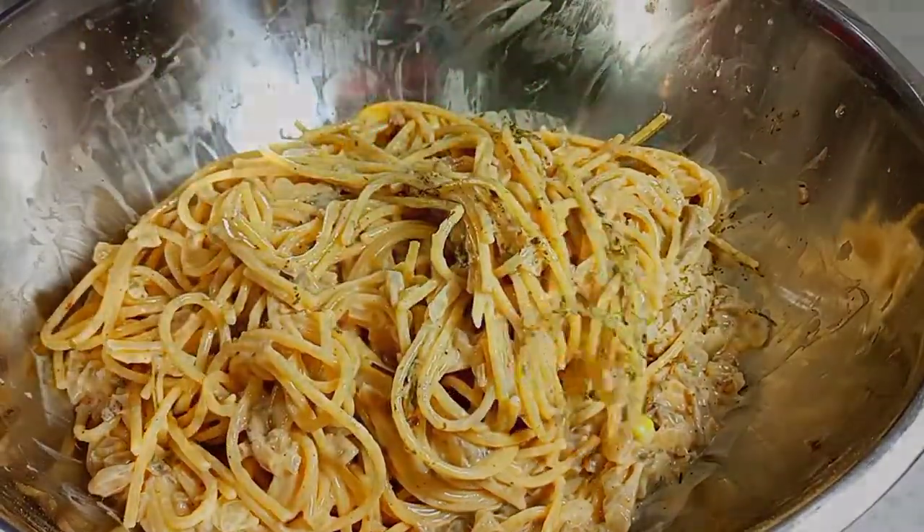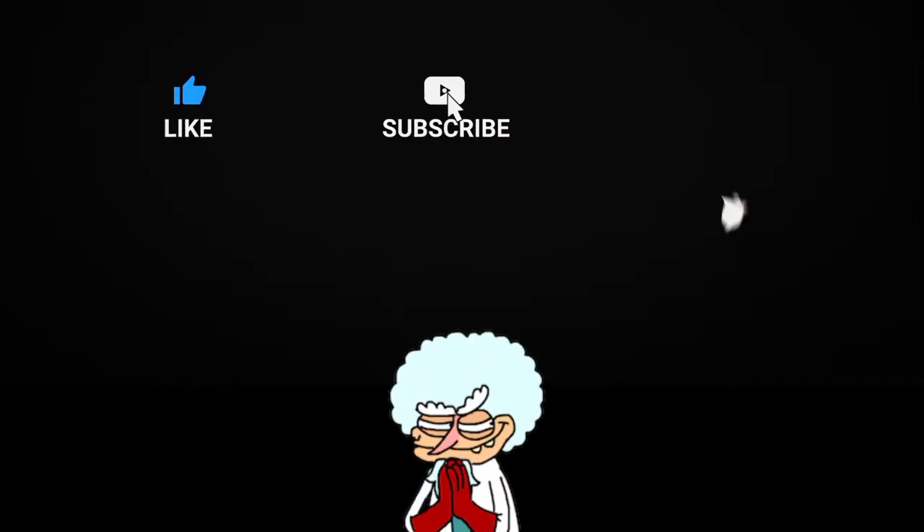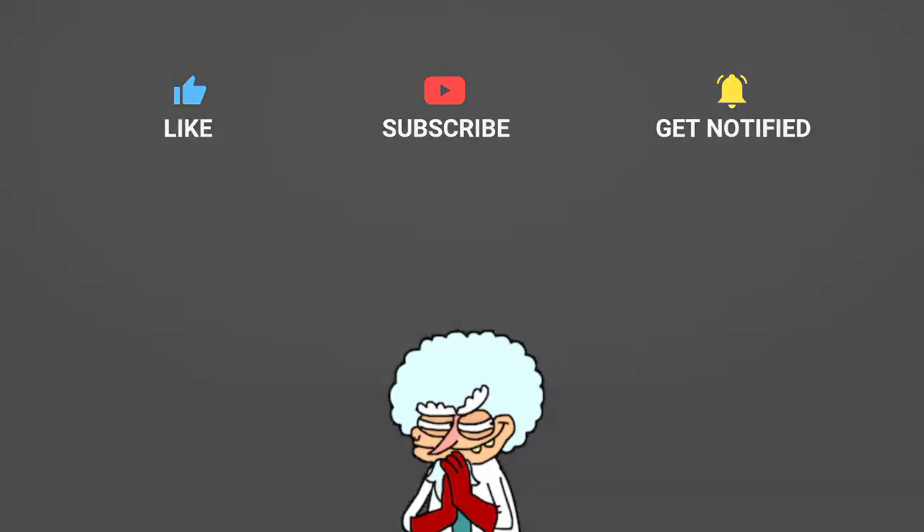Everyone who watches this will like, subscribe, and press the bell button.